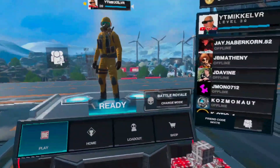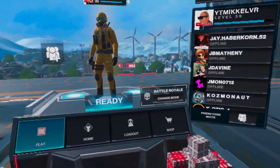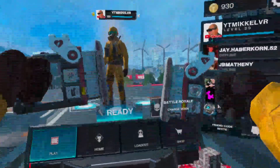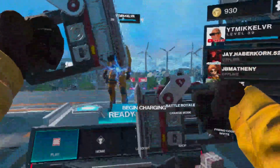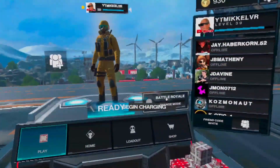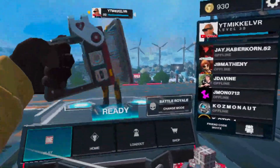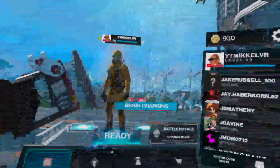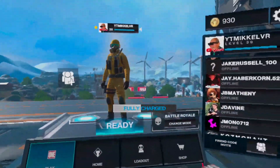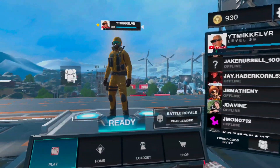The second tip that I have for you guys is you do not want to rub your paddles together like you probably would in real life. What you want to do is you want to move them in circles, and you want to move them in large rhythmic circles, which will give you the fastest charge time and it'll just be the easiest way to charge.